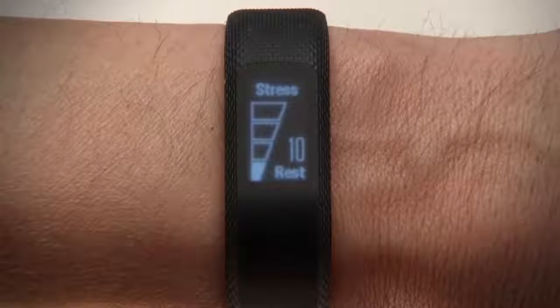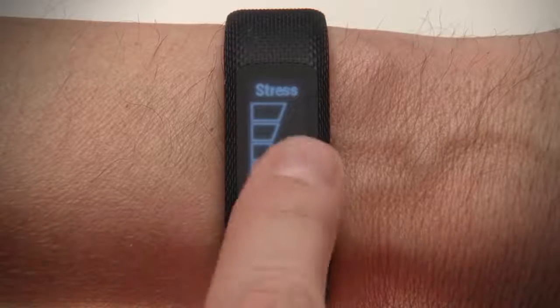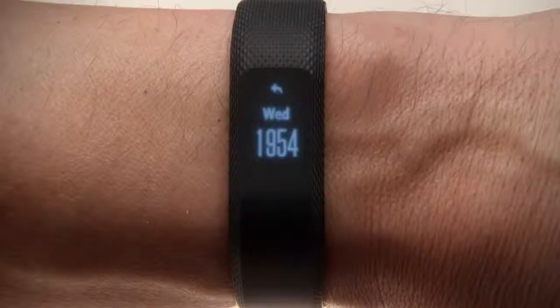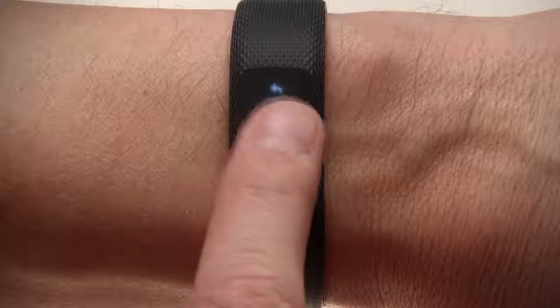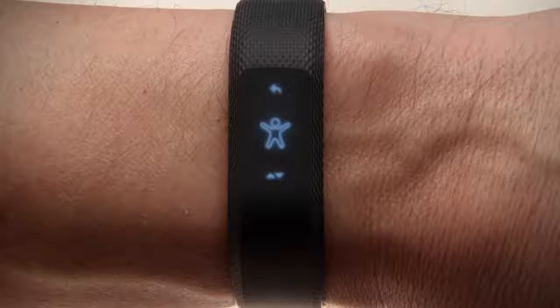You can tap into each widget to view additional information. For example, on all day stress monitoring, you can view your past hour of data. To access the menu, just tap and hold from any widget. The first icon you see is the activity icon.